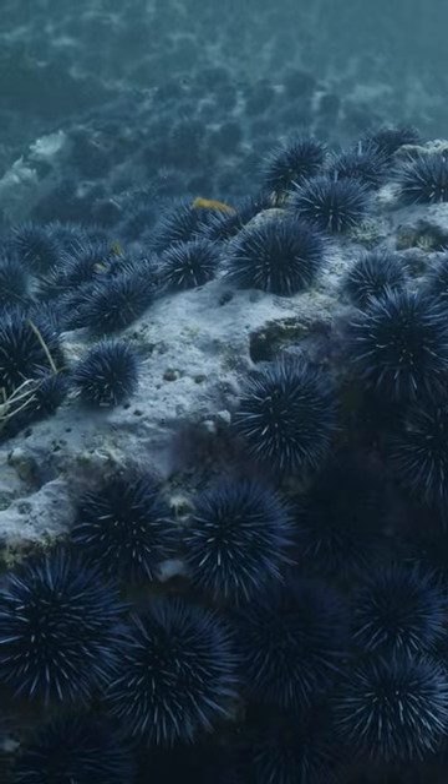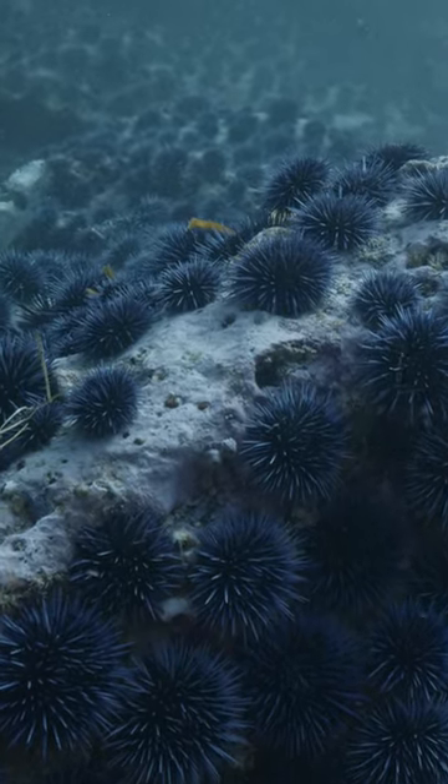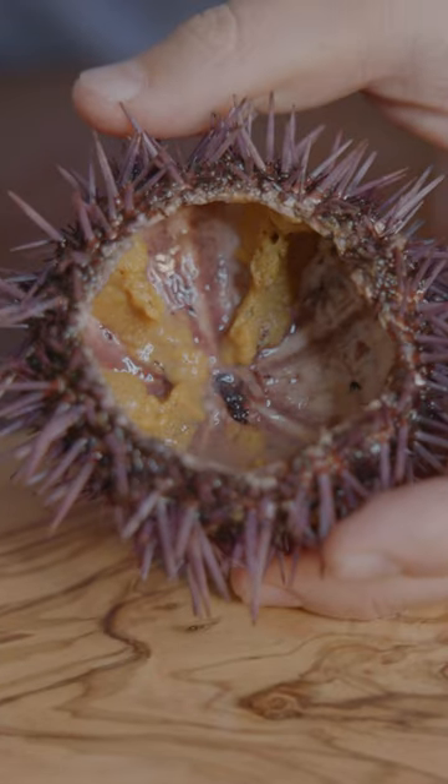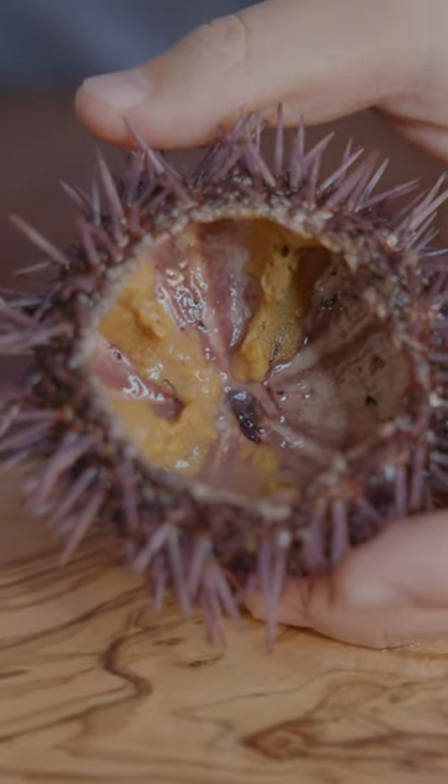Unfortunately, the urchins that are found in urchin barrens have no food left, so they become empty and have very little inside. A zombie urchin is essentially an urchin that has eaten up all the kelp around it, and it's now starved and become empty.